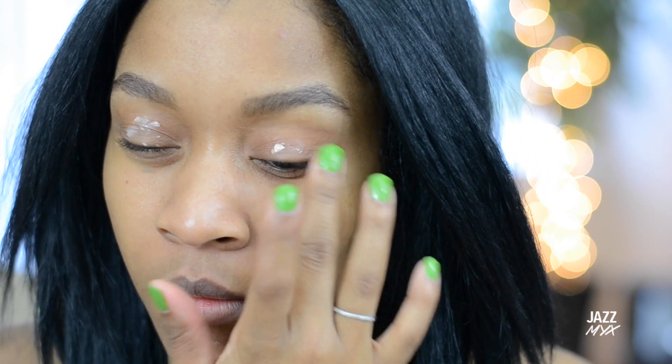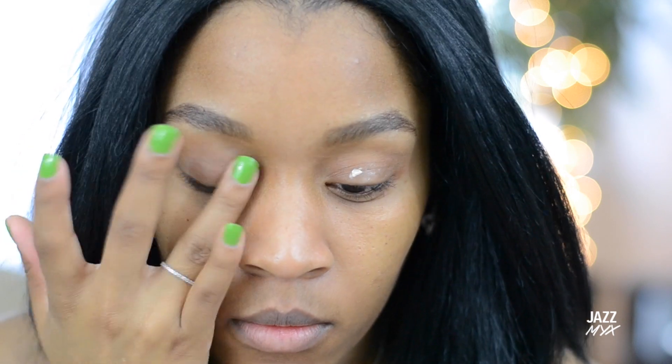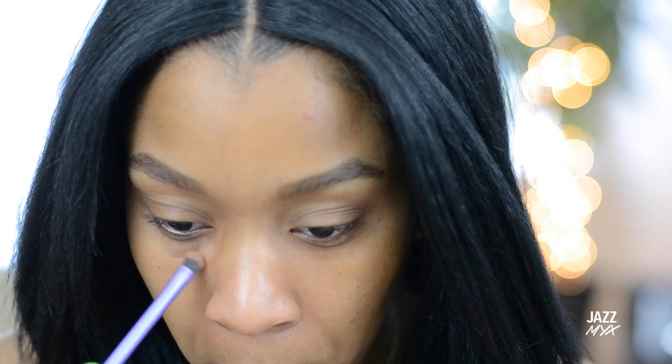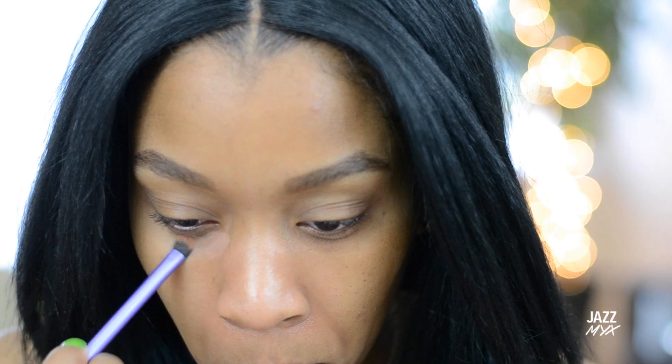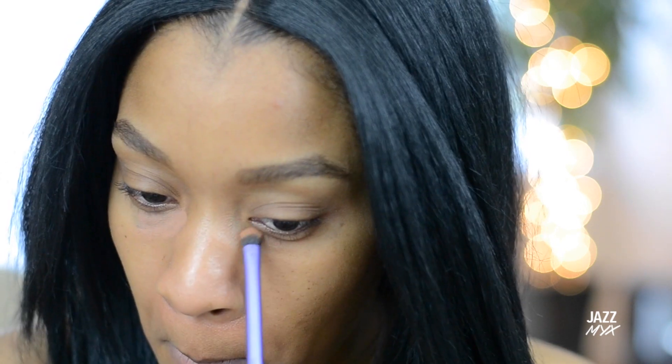The first thing I'm going to start off doing is priming my eyes, and then I'm going to use an orange concealer to cover up any darkness around my eyes.